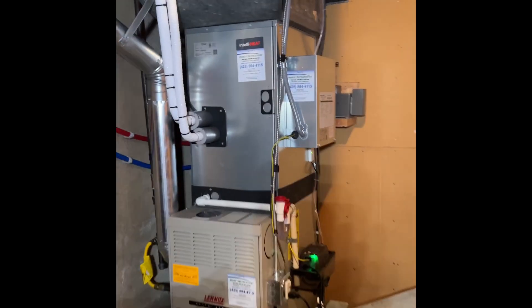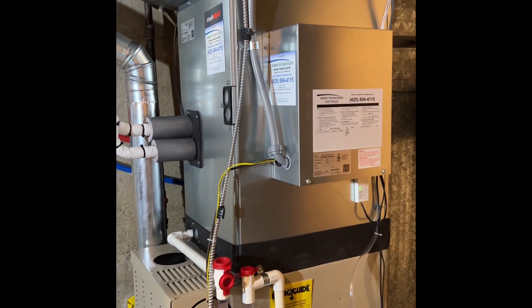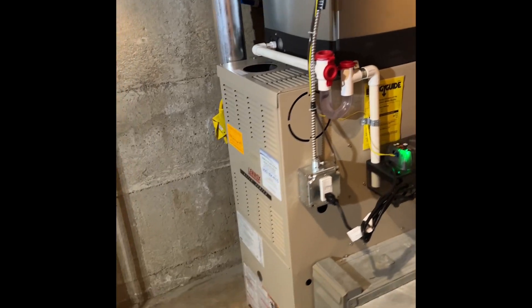We have the control box with the Mitsubishi, integrating with its communicating control. We don't have to run any wires upstairs, which is awesome. Condensation pump installed to GFI.